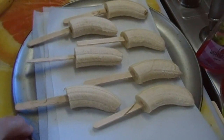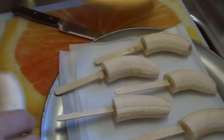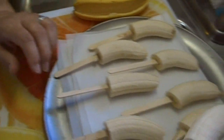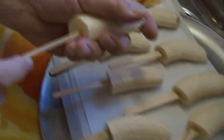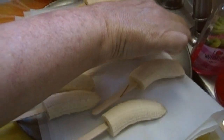In honor of Arrested Development, we are going to make Bluth frozen bananas to celebrate its return. I've already taken several bananas and cut them in half. I'm going to take one last banana and cut it in half — trust me, it's better to cut them in half. You're going to get some craft sticks and insert them right at the cut end, then pop these in the freezer for several hours until they are really solid.